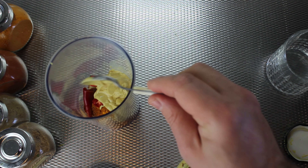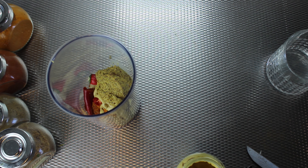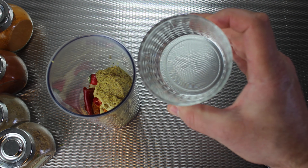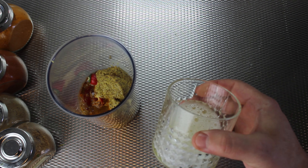I add three teaspoons of Dijon mustard and two teaspoons of chronicle mustard. If you don't have chronicle mustard in your city or country, you can use any kind of mustard you like, but the important thing is that it has seeds in it. I also add a quarter cup of vinegar and a quarter cup of lemon juice.